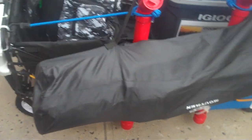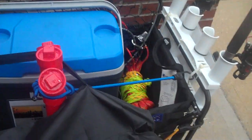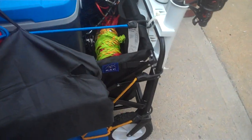The first modification I did — despite all the room this wagon has — was to make it hold an extra chair. I built a foldable chair holder, which I covered in another video. Here is the final product, and it is triple bungeed on each side.